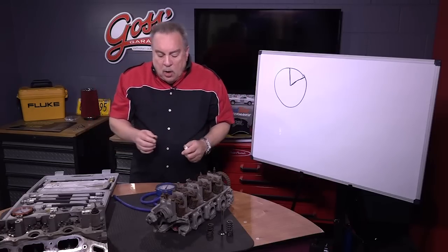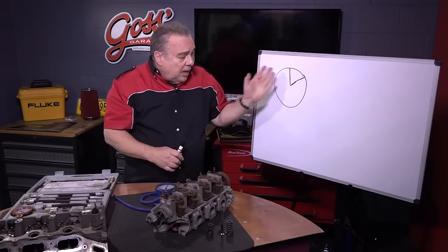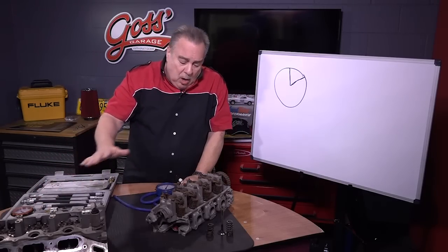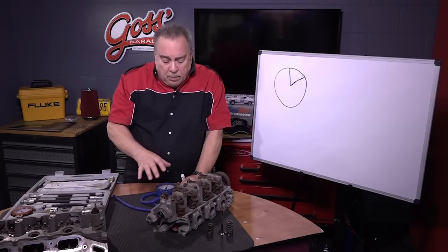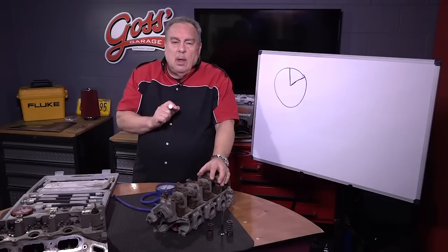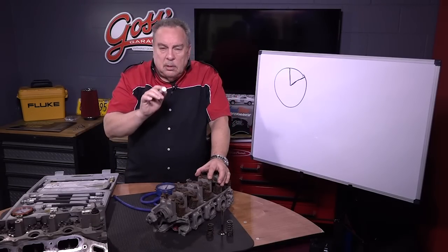We did all of that and didn't come up with anything. The vacuum was steady, the compression was okay, and all of the components in the ignition system and fuel system had already been replaced. So what do we do next? We do a physical inspection.